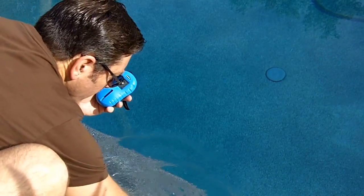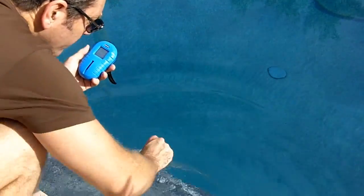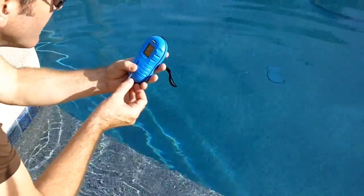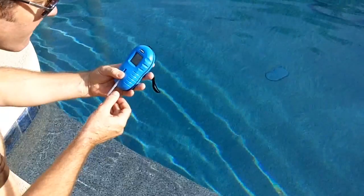Refer to the package for specific instructions. Occasionally, colors can be hard to distinguish on the test strips. Using a meter like the AquaCheck TrueTest Digital Meter will eliminate that issue and read the colors for you. The meter also keeps track of your readings so you can see trends in your water.